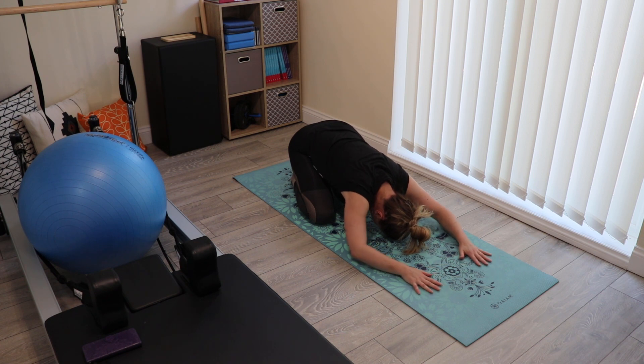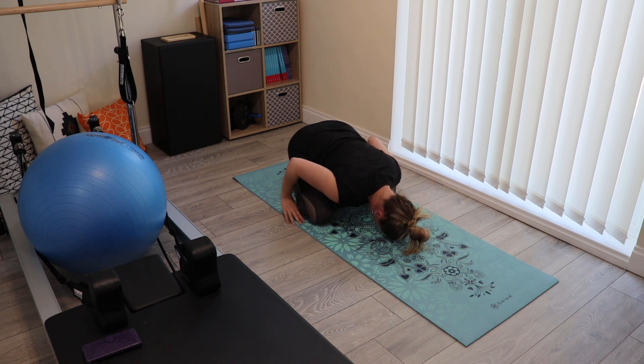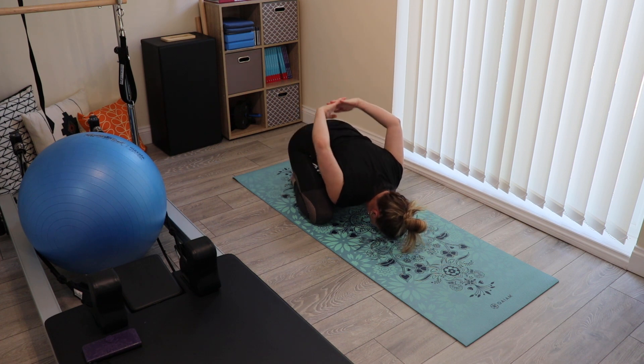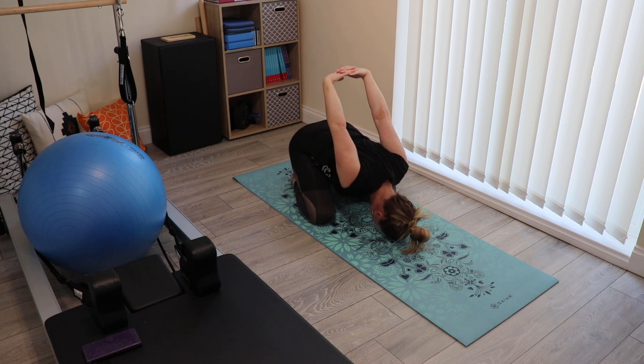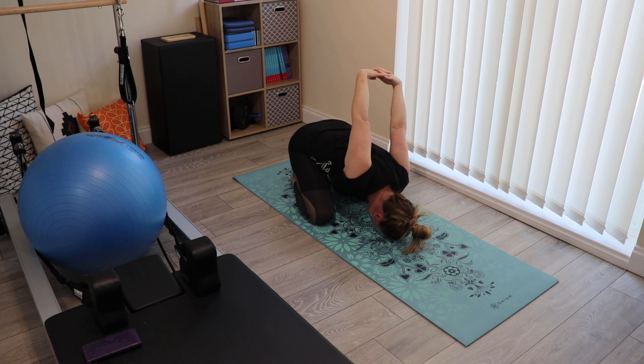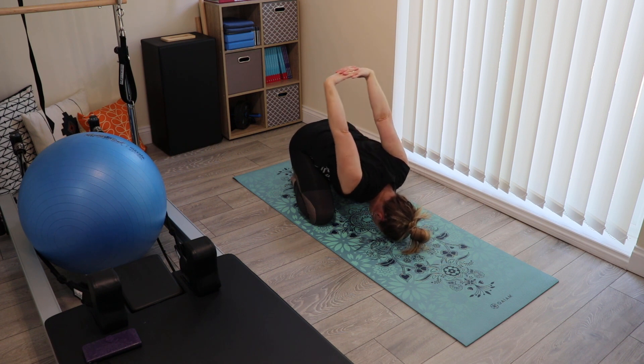When you're ready, slide the hands in the direction of the feet and then keep going to lace the fingers together and stretch the arms up towards the ceiling. Open up across your shoulders, and if you want to, rock the arms from side to side. Holding here for four long, slow breaths.